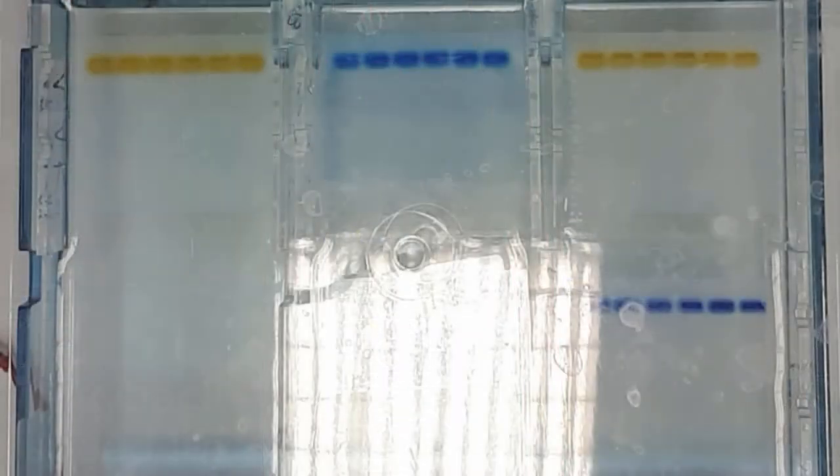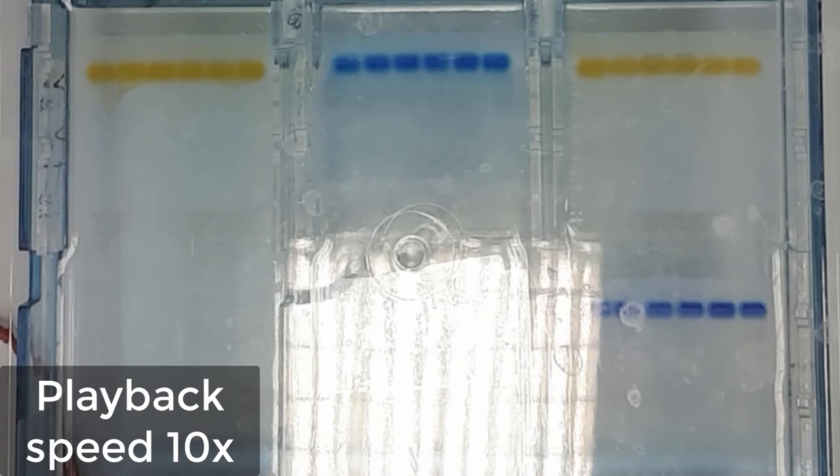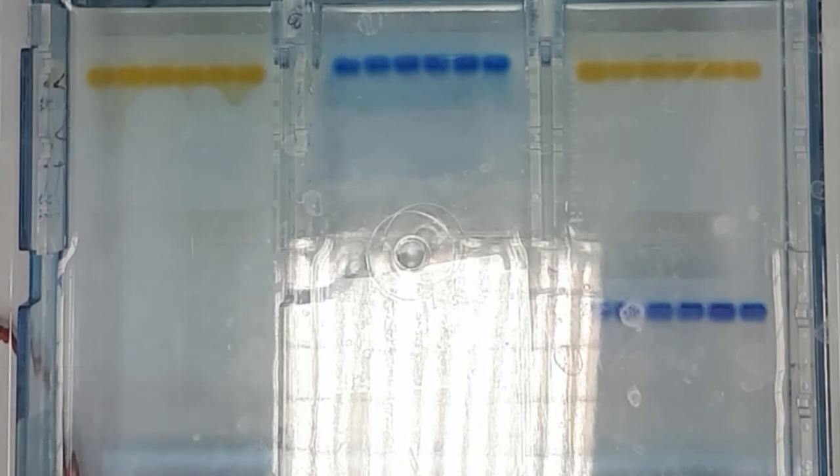In the playback you can clearly see the movement of the bands of DNA samples. When they go through about two-thirds of the gel length, we can stop the electrophoresis, turn off the power supply, and start with the imaging of the gels.